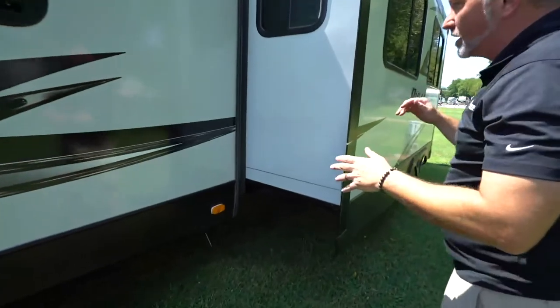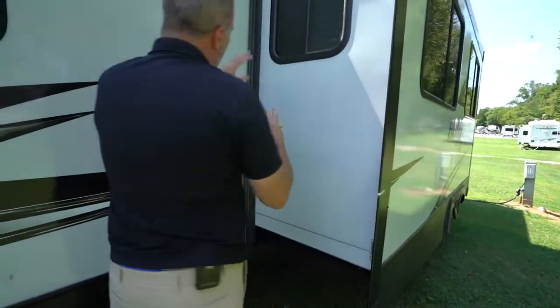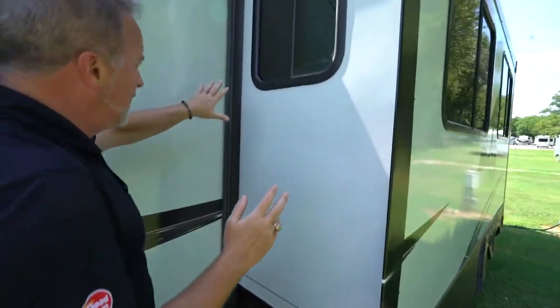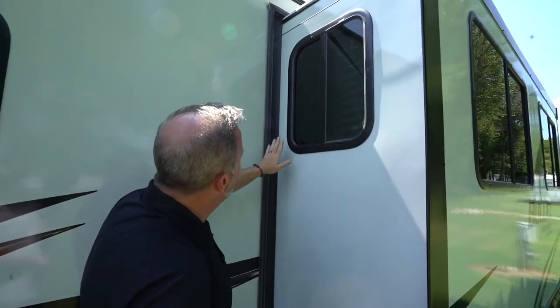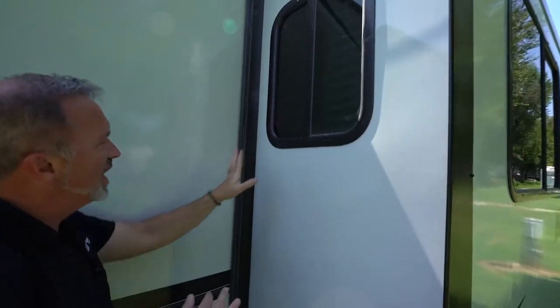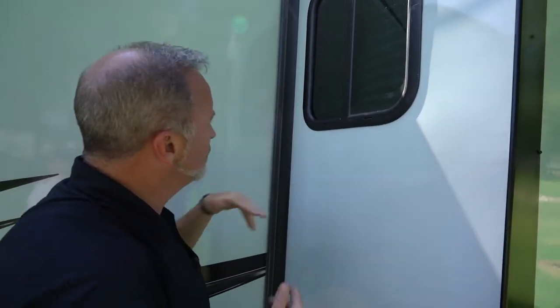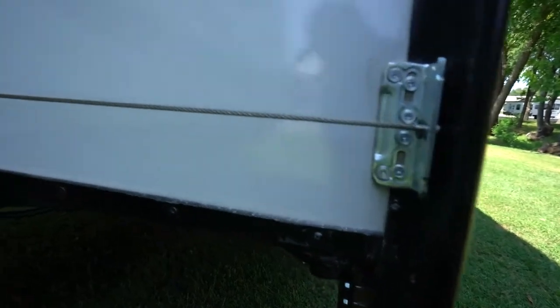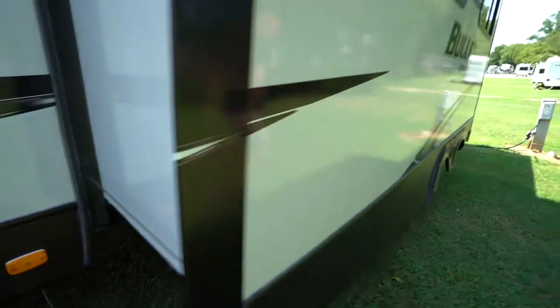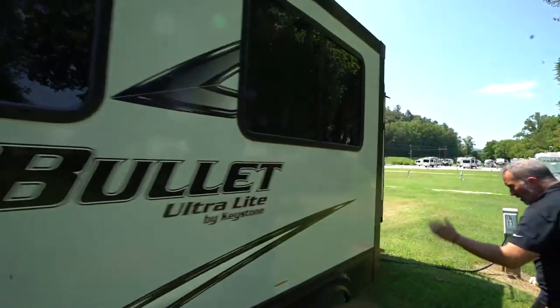We have TrueFit slides on everything Keystone. One thing I would highly suggest — get yourself some slide seal treatment so that the seals don't dry, crack, or break on you and cause issues with your TrueFit slides. Insulated all the way around. Sealed safety glass all the way around. We'll get to the tires on the other side so it's easier to see.